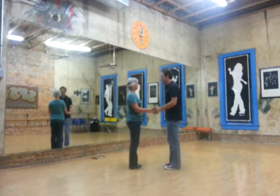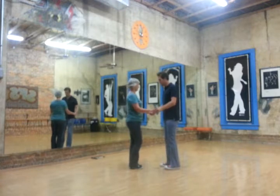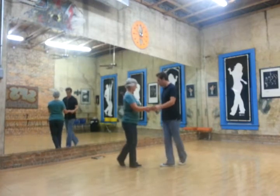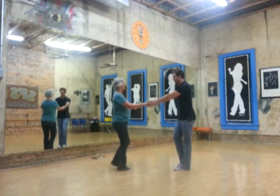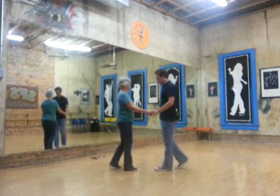So what they describe is leaders starting back on their left, followers on their right. We're going to touch, step — so that's one, two. And we're going to move away from each other on three and four. So it's a triple step, and then we're going to walk in on five, six.